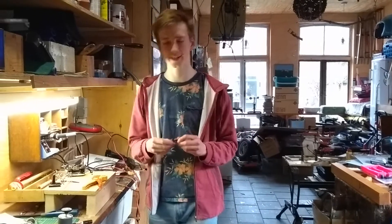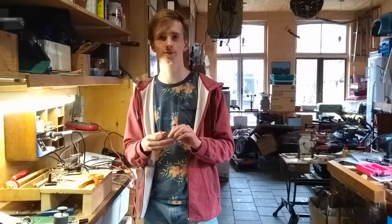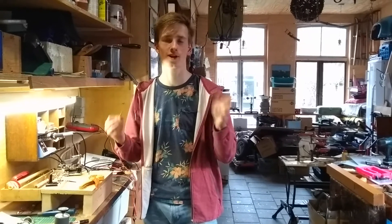Hi guys! For an LX skateboard you need thick wires and they are hard to solder to each other, so I'm going to show you tricks to solder them. I saw it on FliteTest, so shout out to you guys.